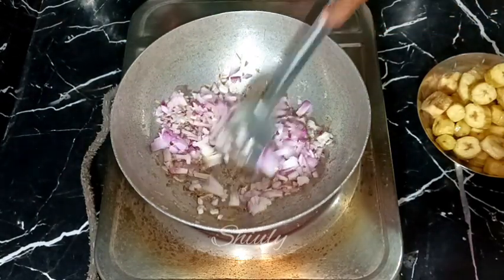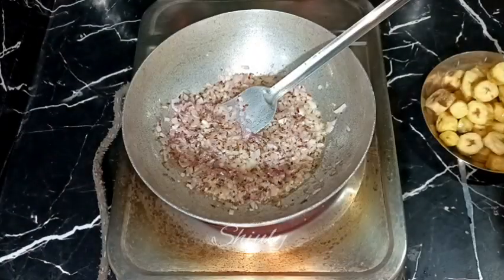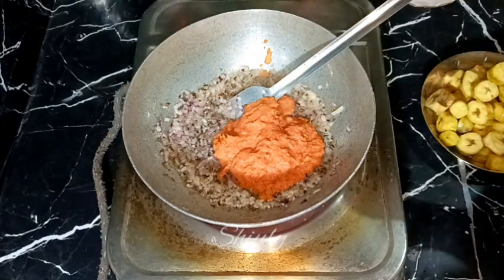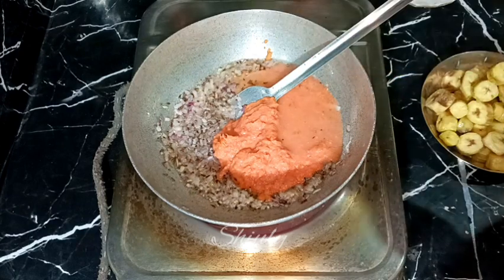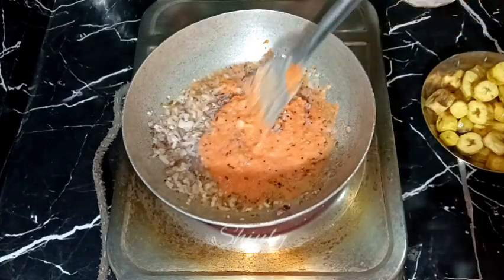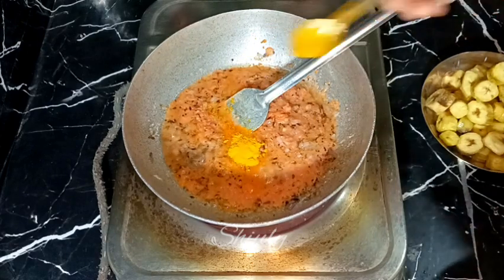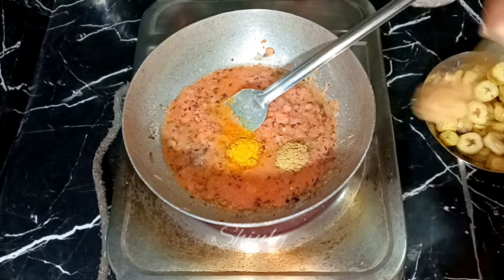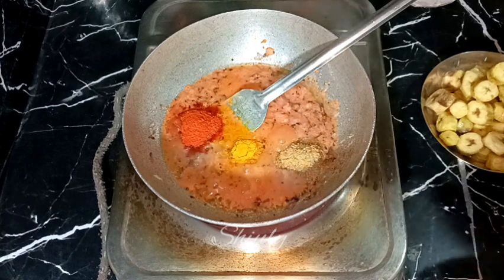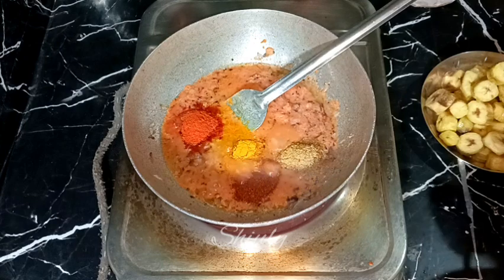We need to fry the onions on medium heat until a nice brown color. It has started to brown, so I am adding the tomato, garlic, and ginger paste. I am adding some water washing the mixer jar to avoid wastage. Then we add half teaspoon of turmeric powder, one teaspoon of coriander powder, red chilli powder according to taste, and one teaspoon of kanda lasoon masala — it's a Maharashtrian spices mixture. If you don't have it, skip it easily, there's no problem.